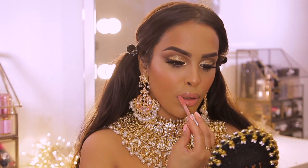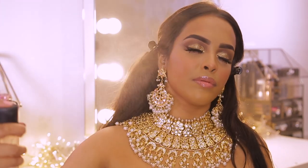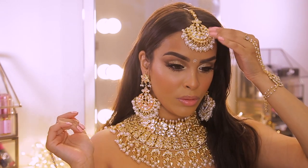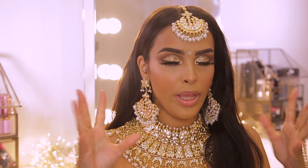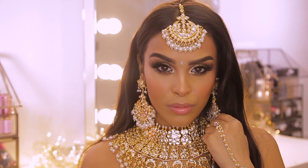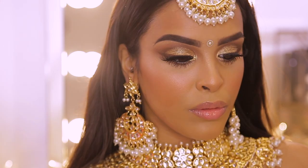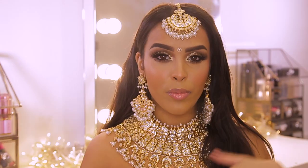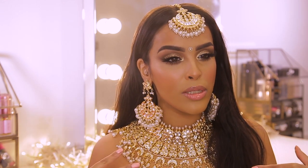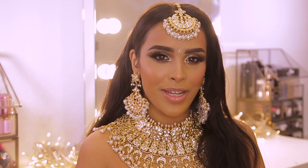For lips let's keep it nude and simple — I'm using Fenty Beauty Gloss Bomb in Fussy. Then finally, after about two and a half hours, I'm finishing everything off with MAC Fix Plus and adding a big tikka hair piece to complete the look. I hope you guys really enjoyed this video. I love how it turned out — it looks fabulous with the jewelry. Let me know your thoughts below, and let me know if you want more Bollywood tutorials. My favorite part was the Iconic London gold pigment on the eyes. Love you guys so much, see you in my next video!